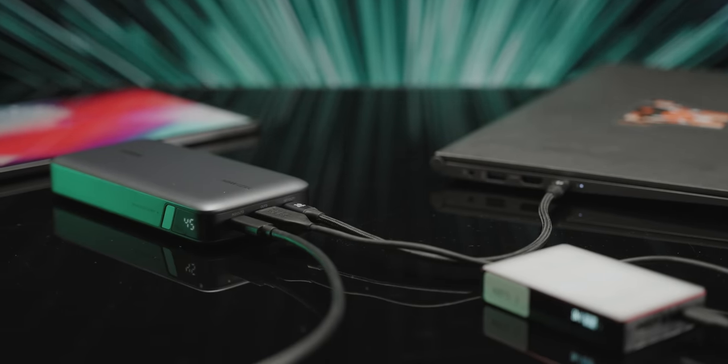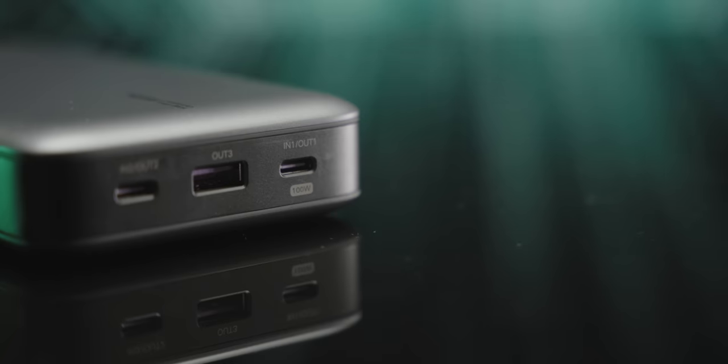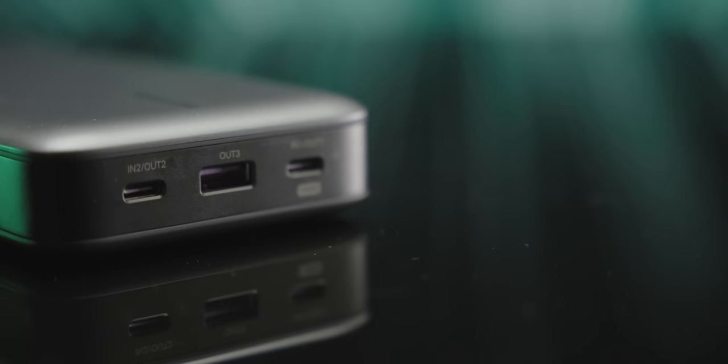And hide from our sponsor, Ugreen! Do you need some on-the-go juice? The Ugreen 145-watt power bank is equipped with PD 3.0, QC 3.0, and a massive 25,000 milliamp hour battery. Check it out at the link below.